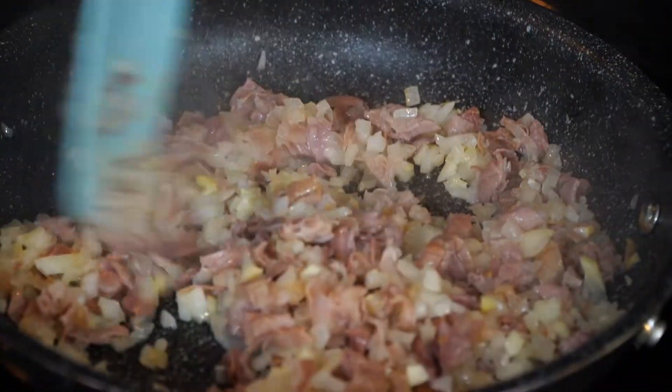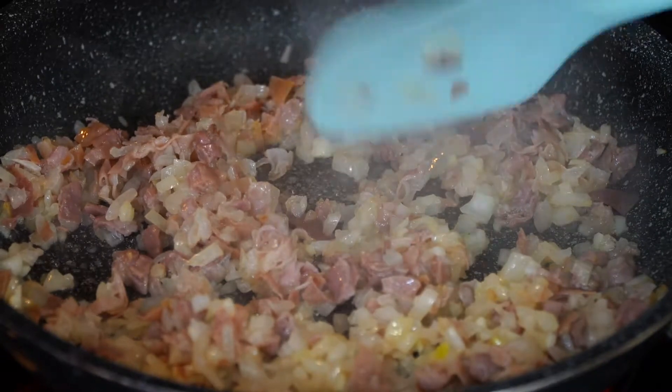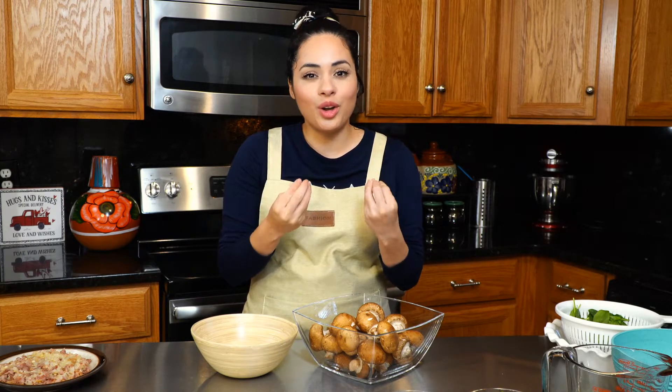Once you see it is ready, take it off the stove and set it aside to cool. We're going to let our prosciutto mix cool — it smells so good, by the way — but we have to let it cool since we're going to be incorporating it with some cheese.